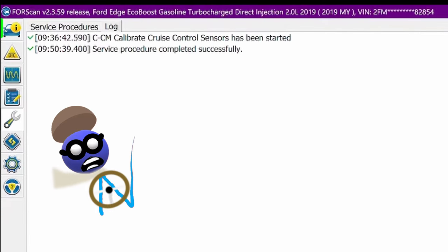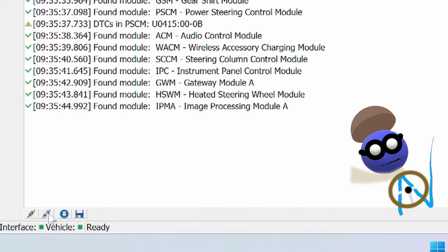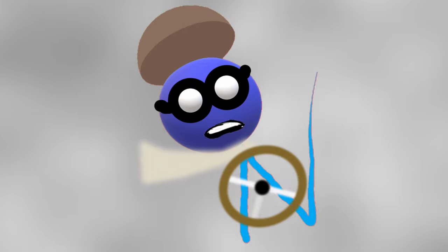Now click on the little car icon, then go down and disconnect from the vehicle. That's about it. Thank you for watching.